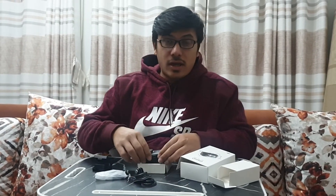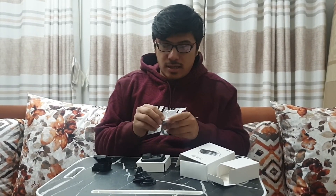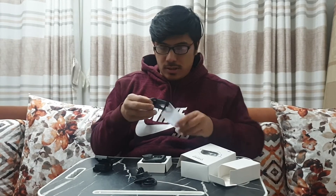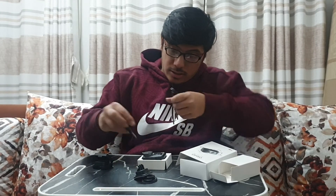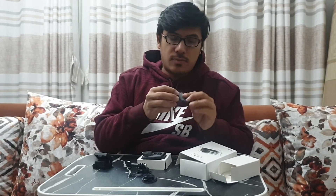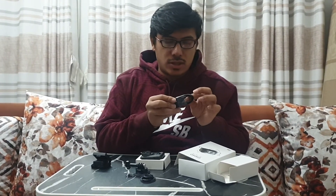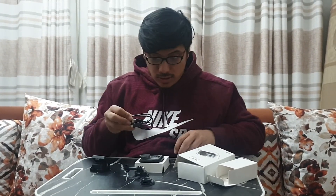One more thing before I go — I unboxed this as well, and I think this is the charger, the C-type charger. And this is the screw that goes inside here — yes, it does, very smoothly. This is a C-type charger, a normal C-type charger — nothing fancy. Honestly, I can't wait to vlog with this. This is going to be something I really use. From my next vlog, no shaky moments, because of the Osmo 4K Action Camera.